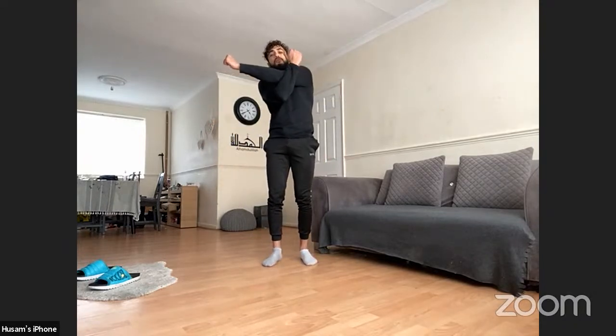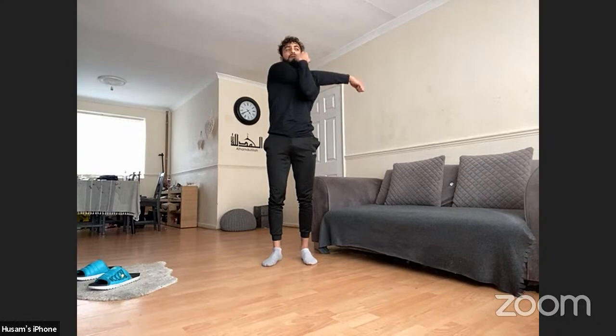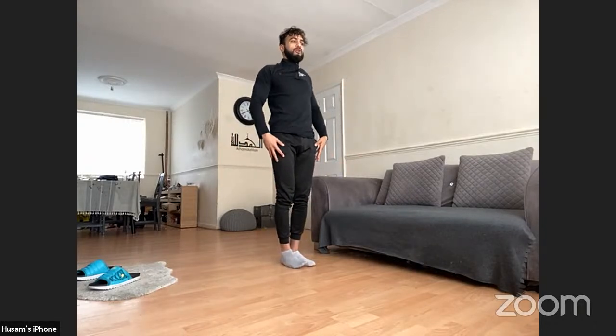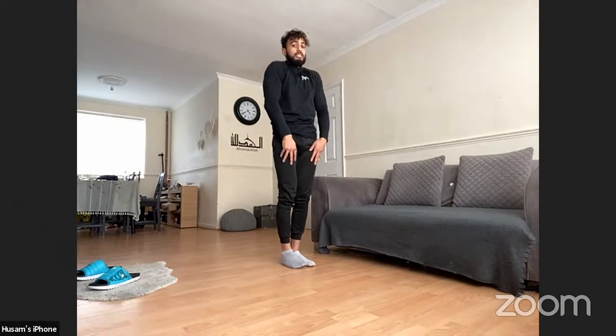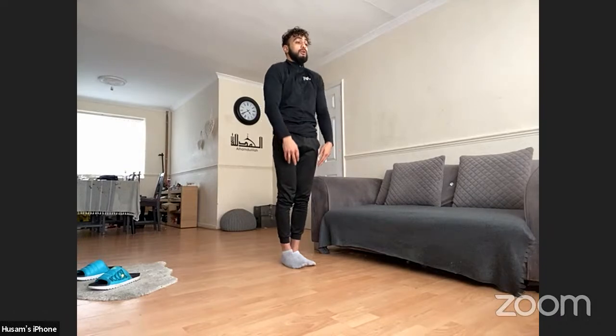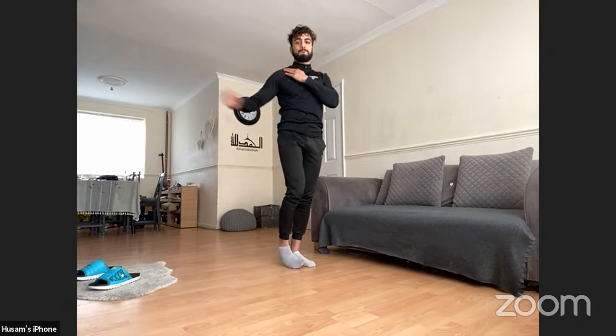Left arm across the chest, right arm just under the elbow — tug it across and hold that stretch for six to ten seconds, then change. Hands on the side, roll the shoulders back — six behind, then six forward. We want to ensure those joints are nice and lubricated. When we warm up, a thing called synovial fluid is released into the joints which allows them to move and gives you more range of movement.